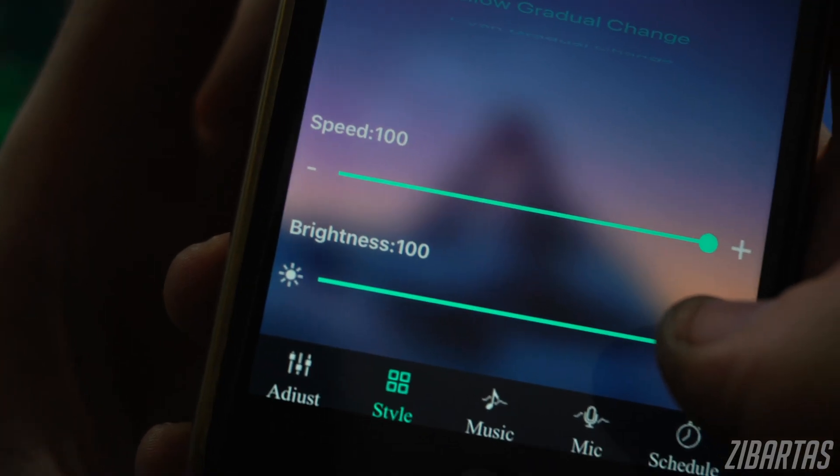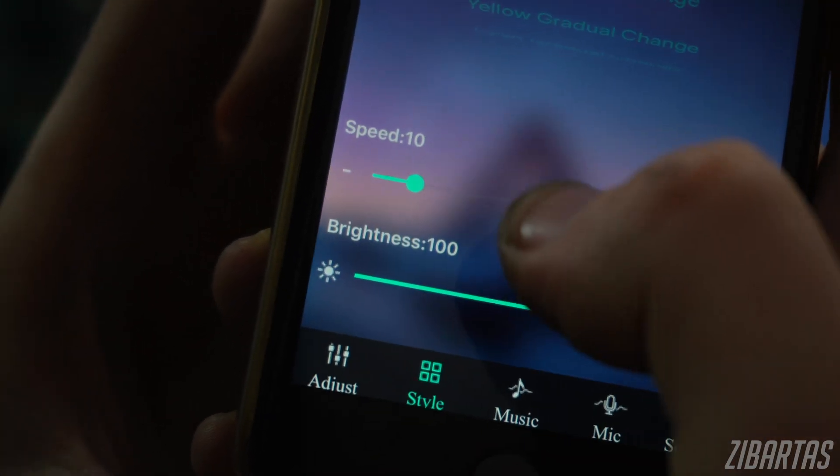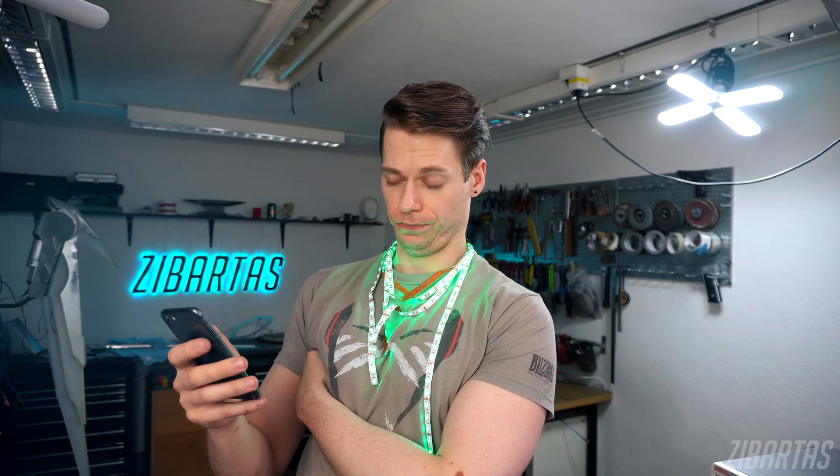You can also adjust the speed and brightness of the animation, so that's kind of nice. Now, what can you do with it, and why even use such a thing? First, the wow factor. Useful or not, admit it — it's kind of cool to be able to control lights in your costume with your phone. And that's probably why you're watching this video.